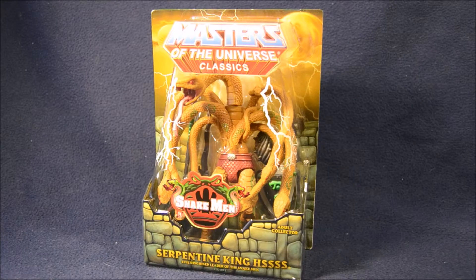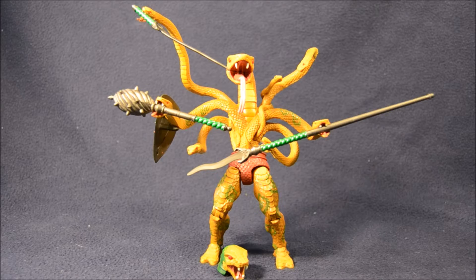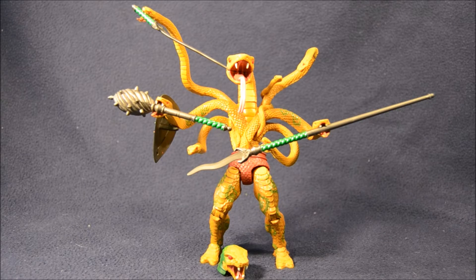So let's get ready to take a closer look at this guy. Here's a closer look at King Hiss in the package. You can see he really fills up that bubble, and it's got the awesome Snake Men logo on the front. The back of the package features a bio, and here's Serpentine King Hiss out of the package.